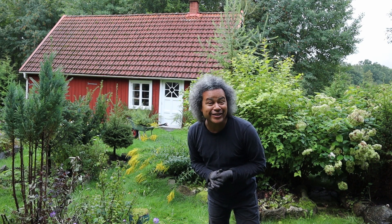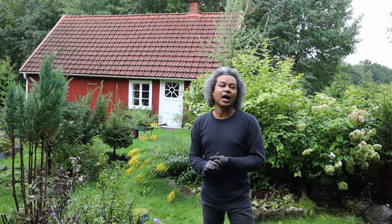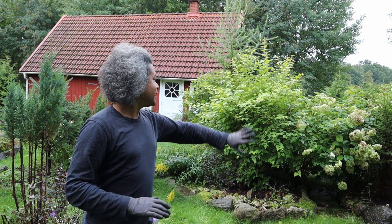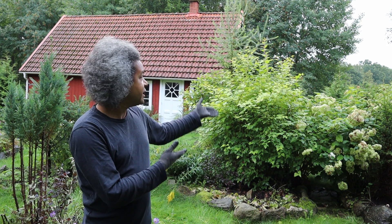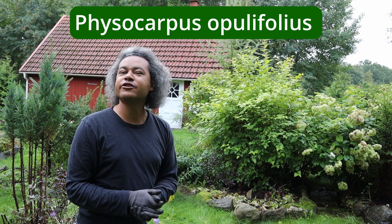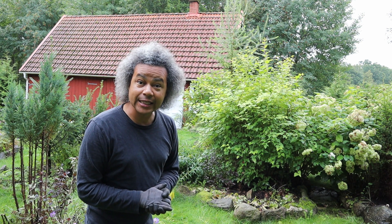Hello everybody and welcome back to Gardens and Crystals with me Wesley Peterson. Today I am going to be planting my meadowsweet bushes, or Spiraea × Sinensis Grefsheim bushes, behind the rest of the bushes I have going on in this border behind me here. I need to go in and prune back the ninebark a little so there's space at the bottom to plant in my new bushes.